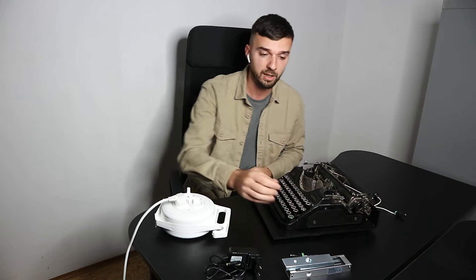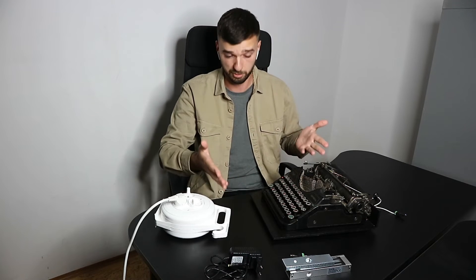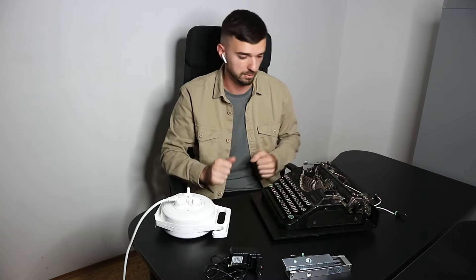Hello everyone, it's Dmitry from Aplus Props, and here is our typewriter for escape room. As you can see, the package includes the typewriter itself, the electromagnetic lock, and the power adapter. This is basically all you need to set up this prop in your escape room.